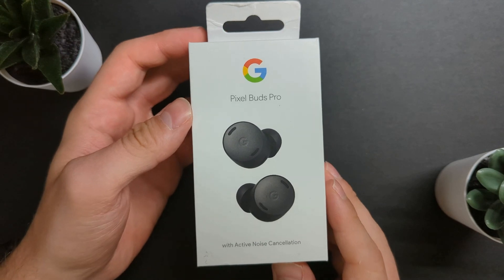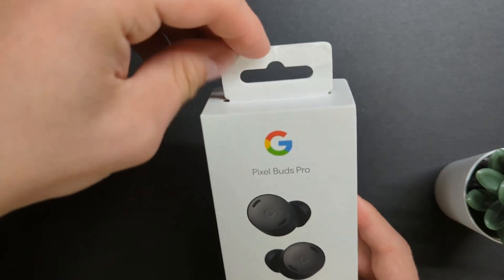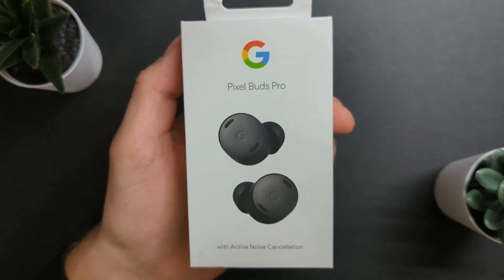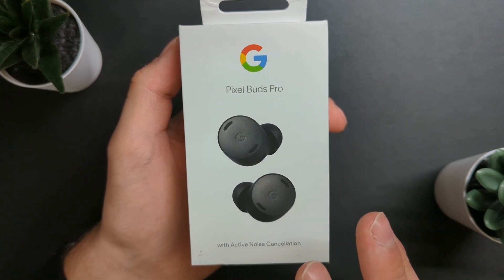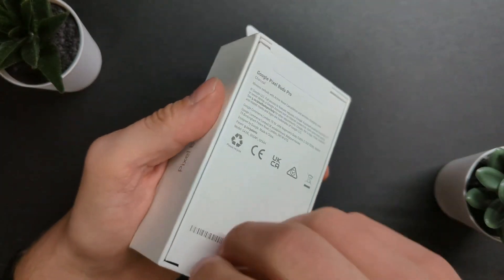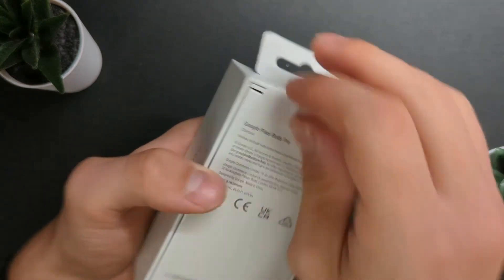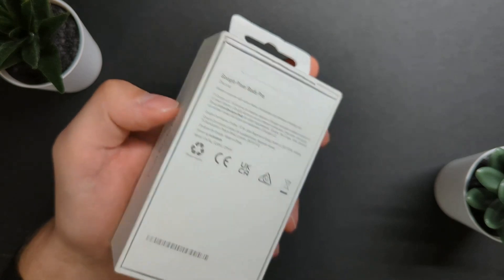Let's have a closer look at the box. It is a bit concerning that this top part here is slightly damaged, but hopefully it's nothing. With active noise cancelling mentioned on the box — I'm always a fan of Google's approach to packaging. It not only makes the product look clean and minimal, but it's actually pretty eco-friendly. I've got the charcoal edition. I don't even need an unboxing knife — always makes it so much easier. This is the thing I like about Google's packaging: it's just such a pleasure to open their products.